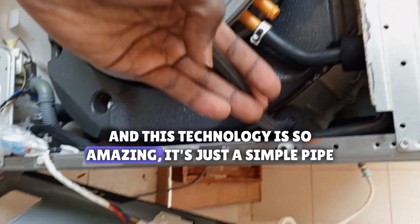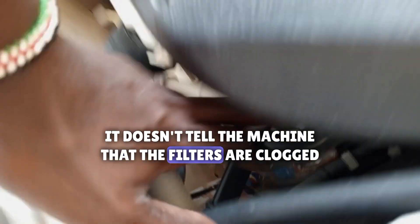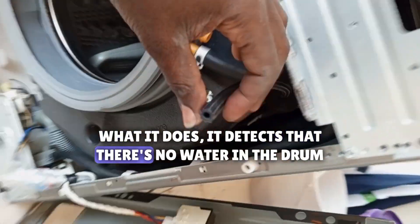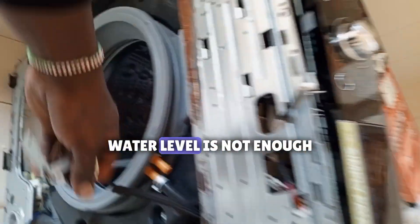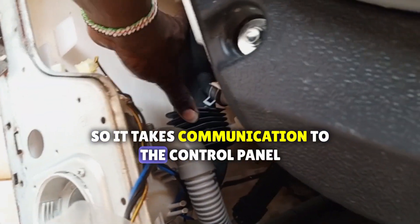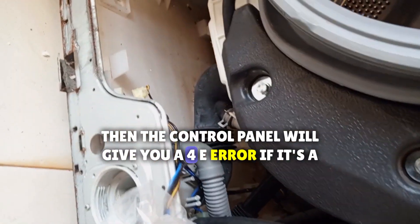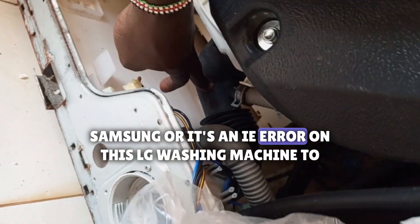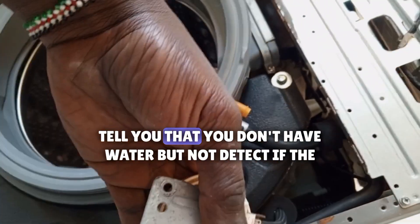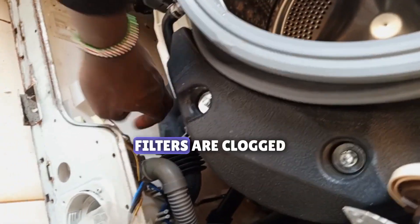And this technology is so amazing — it's just a simple pipe that detects water level in the drum. So when the filters are clogged, it doesn't tell the machine that the filters are clogged. What it does is detect that there is no water in the drum, that the water level is not enough. So it takes communication to the control panel, and the control panel will give you a 4E error if it's a Samsung, or an IE error on this LG washing machine, to tell you that you don't have water. But it does not detect if the filters are clogged.